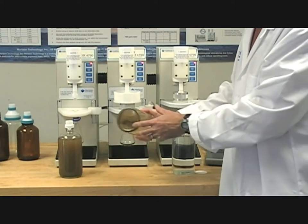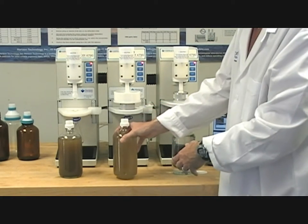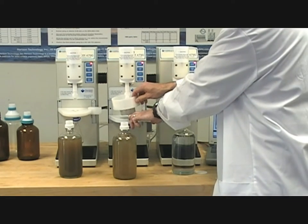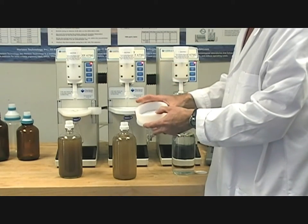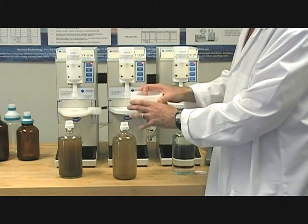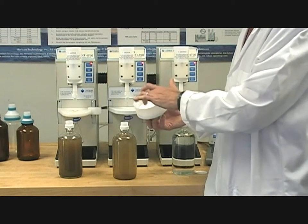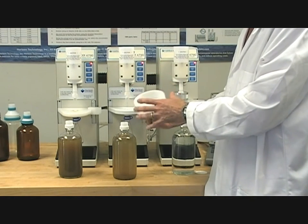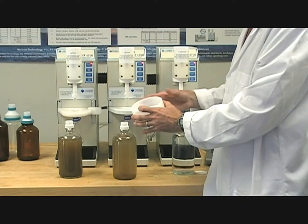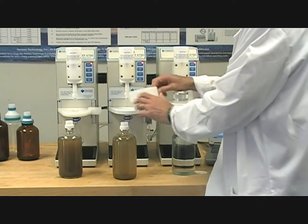With the moderately contaminated sample, which has about 6 grams of sediment in a liter of water, we're going to use our fast flow sediment disk holder. In this disk holder, we have the ability to put our 47mm disk below, and then a series of pre-filters in this large chamber above, where there's ample surface area to help contain and block the sediment from clogging the analytical disk, but include that sediment in the extraction.